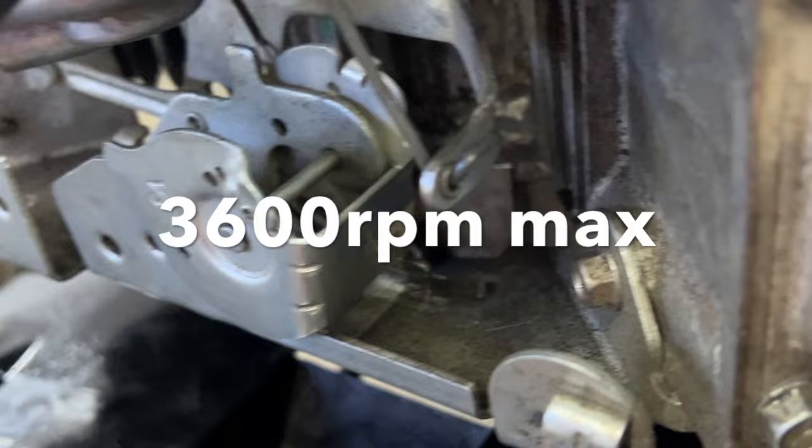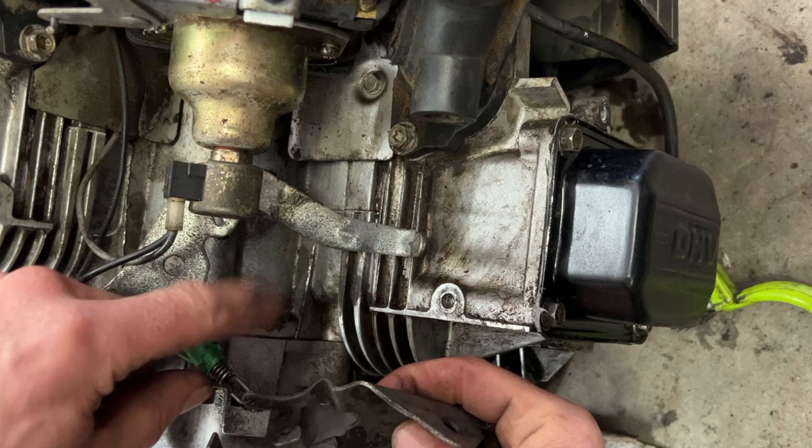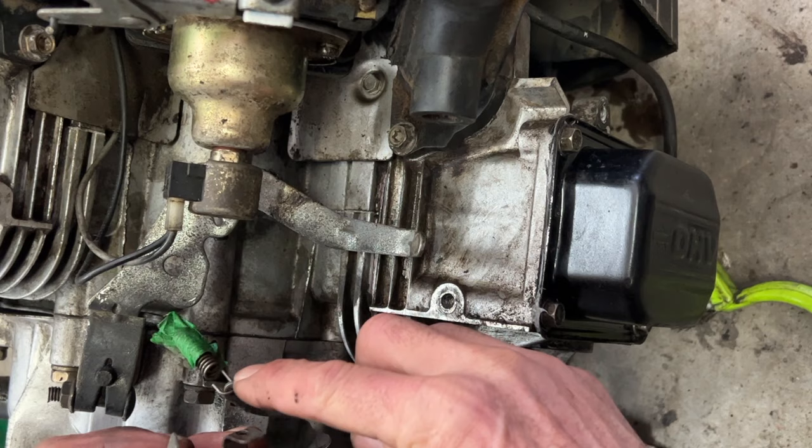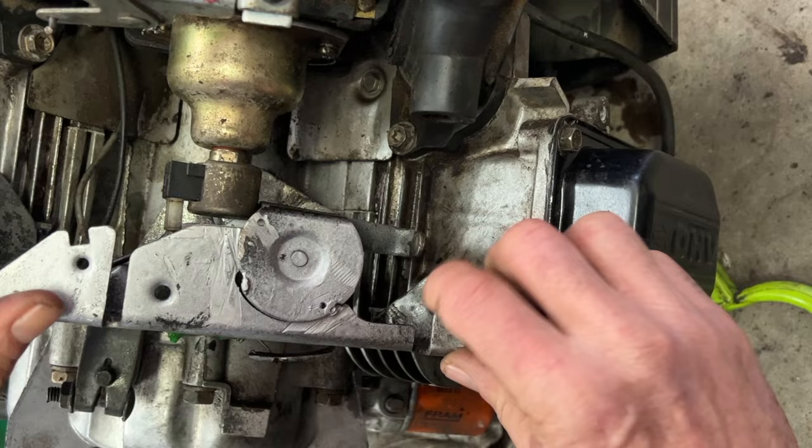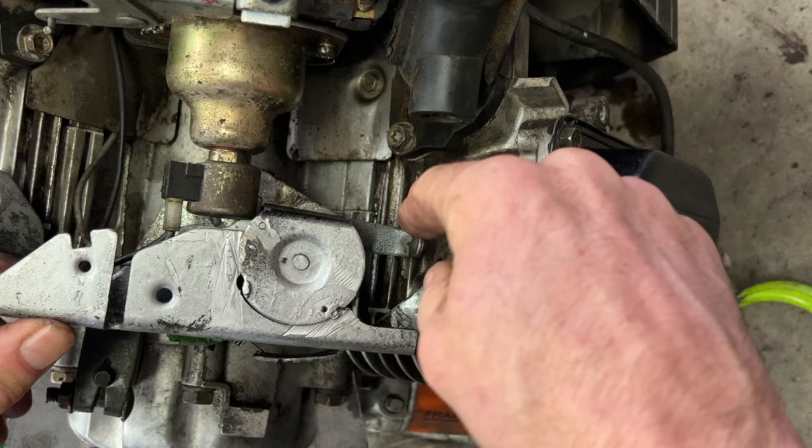There's another one here. This will be your idle spring — it's hooked up to here. And your throttle spring would hook up from here to that one there. You just put this up here, put two bolts back there. But I'm missing the linkage here, and I'm missing the linkage for the choke too.